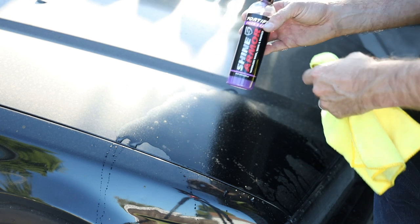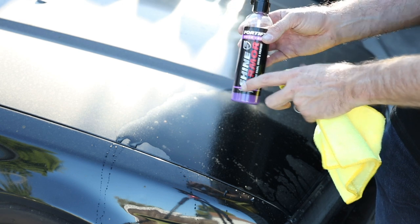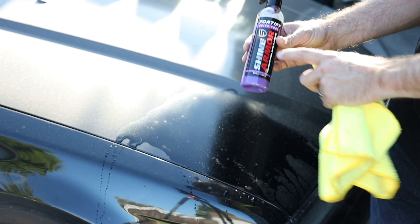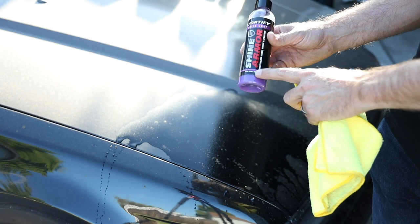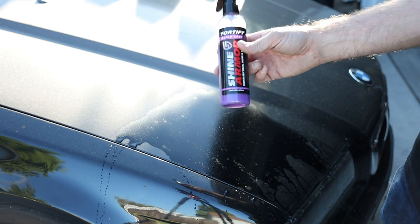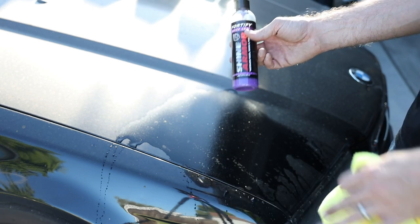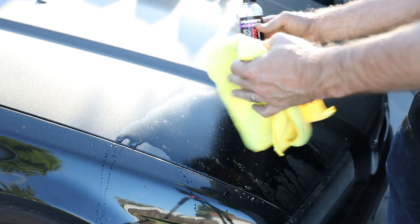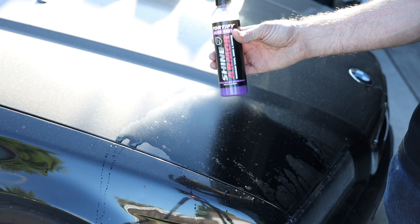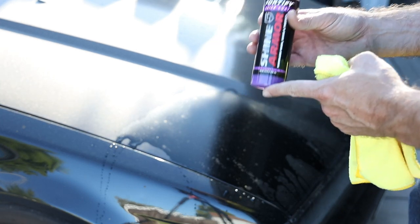I say pretty good because there are better waterless washes and they are cheaper. However, just to get your car shined up, what I really like is the ceramic coating properties of this stuff, which is huge. I really use this after I clean my car usually, but I'm going to show you this way because you can use it like this. Just realize you're going to be burning through a lot of product if you do.